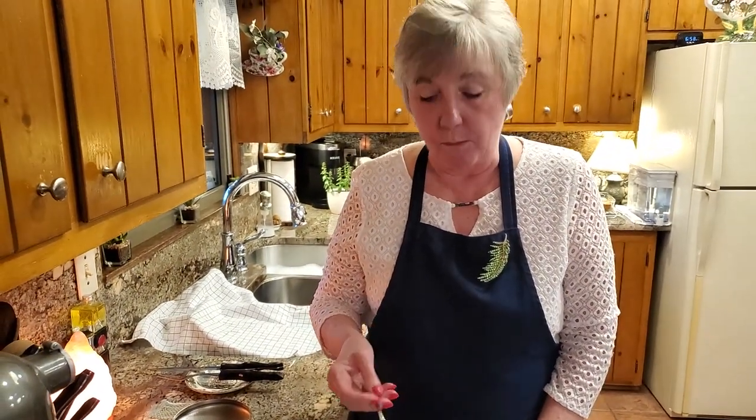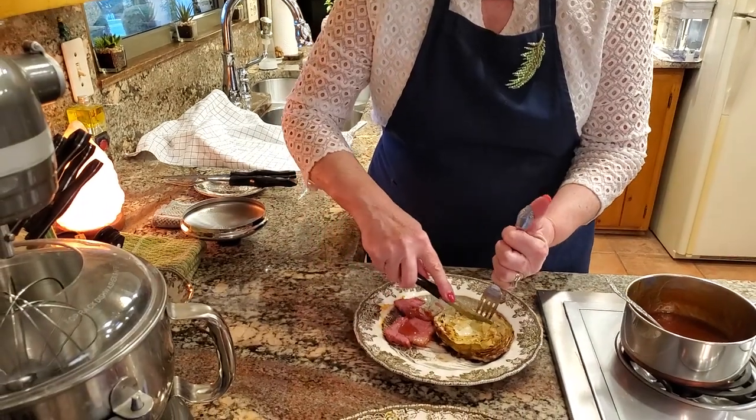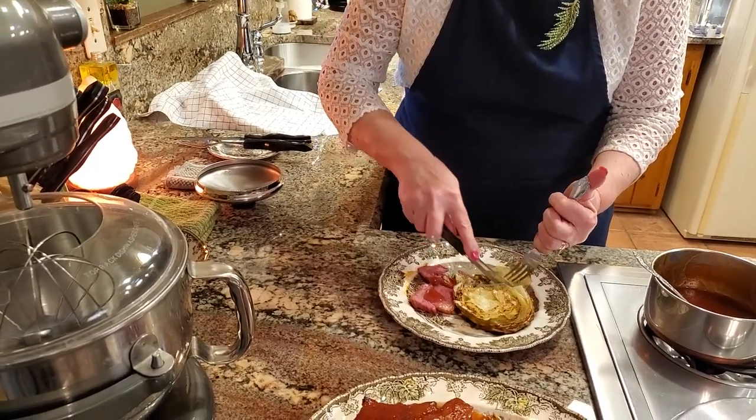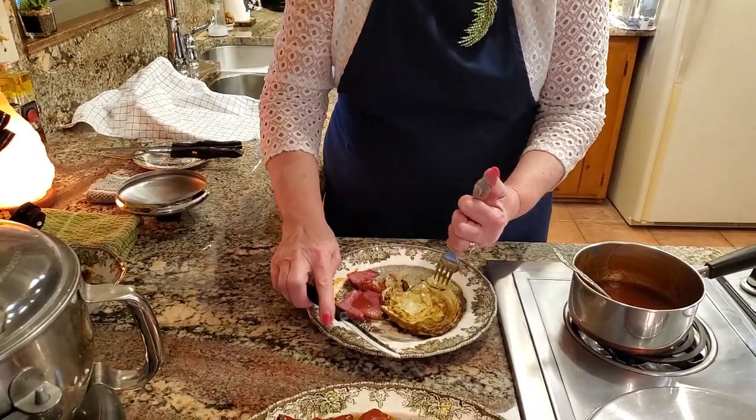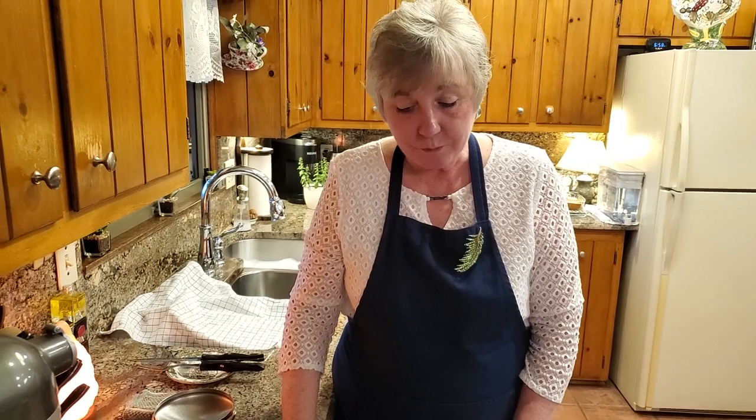I need another piece of that cabbage. What a treat. So worth waiting for this. So good. I wish you guys were here to share this with us. I'd love to share it. Anyway, I hope you've enjoyed this. If you have, please give me a like and comment. If you haven't subscribed to our channel yet, please do and share with your friends. I hope you guys have a wonderful St. Patrick's Day. We'll talk to you later. Bye!